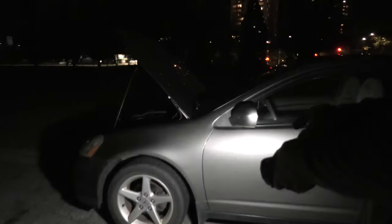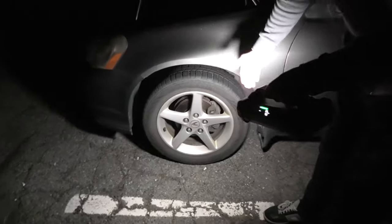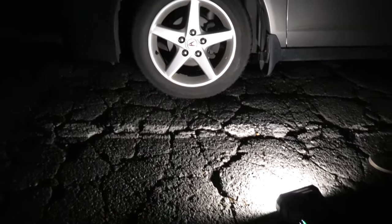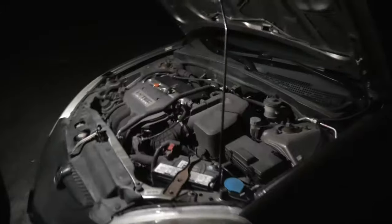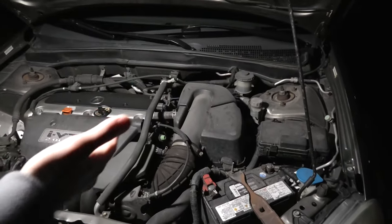If your vehicle breaks down at night or you have a flat tire, let's see how much light we can get out of our device. I have plenty of light. If I need to replace the tire I can put the lamp on the ground and do the replacement this way. And let's take a look under the hood — a similar situation. If I have to fix something I have lots of light.